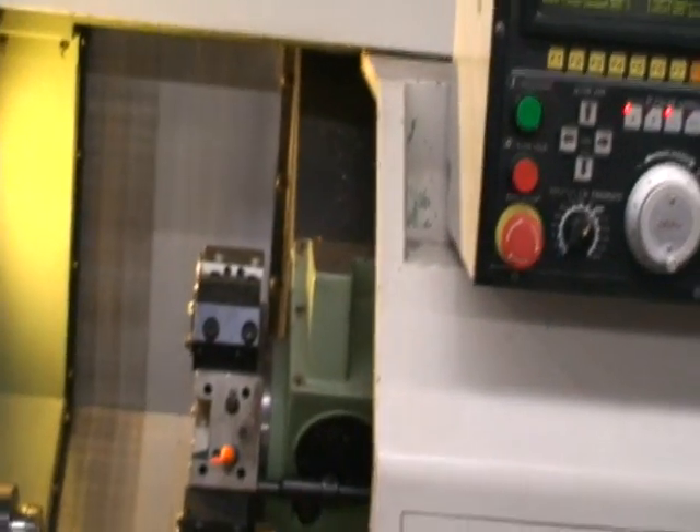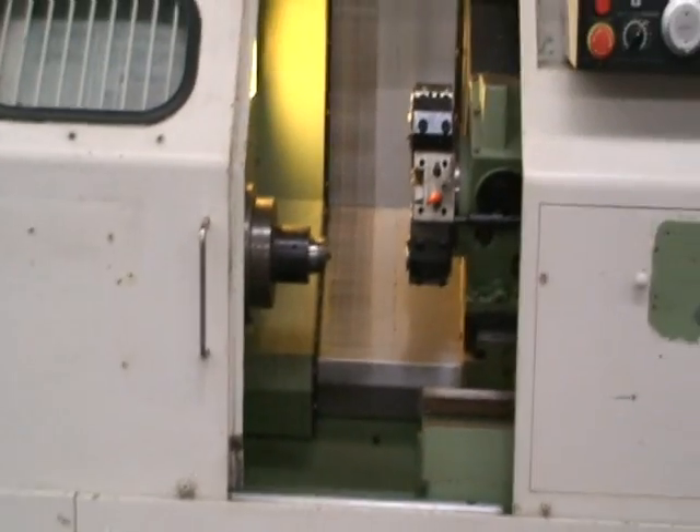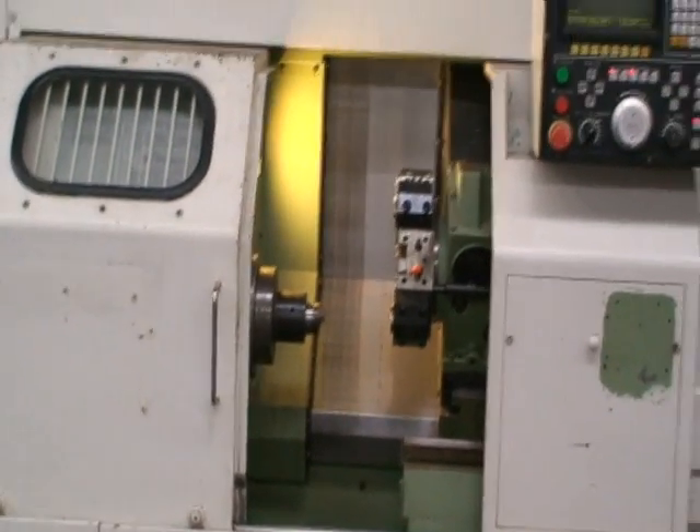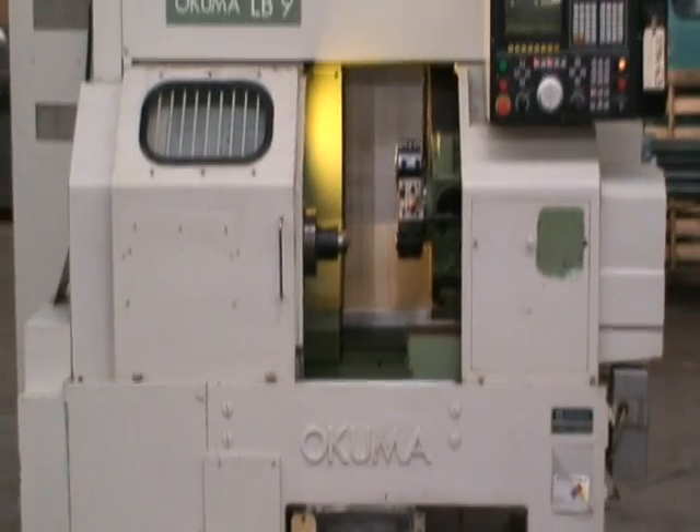Alright, that's the machine. If you have any questions or would like to inspect this under power yourself, please feel free to give us a call. Thank you very much.